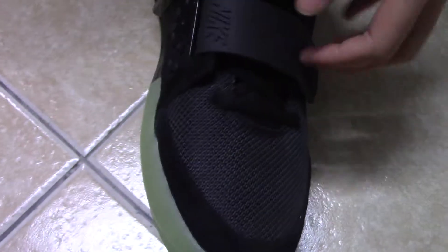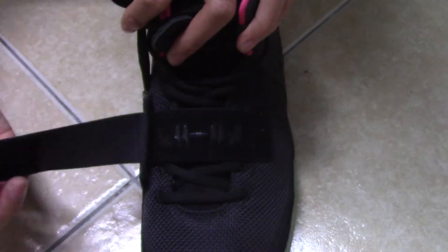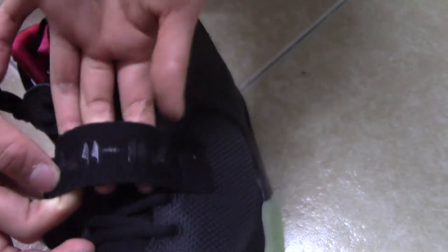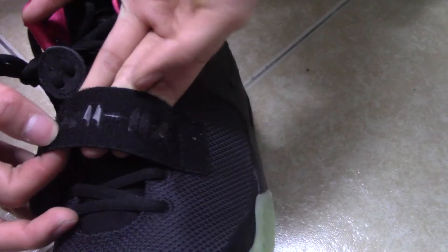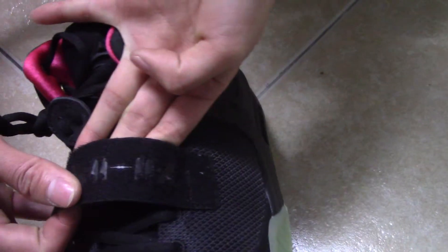Let me show you the strap. You can see the Nike letter is here. And then look at this part. The letters say EZ too. You can see it's not in green.